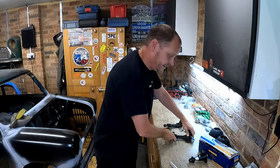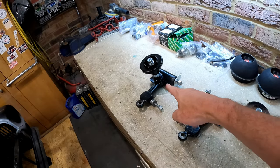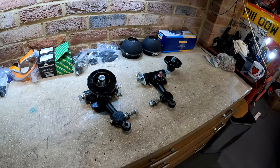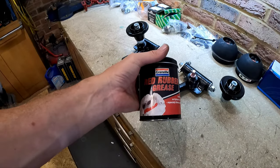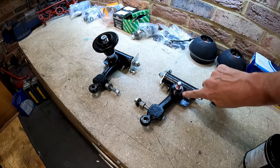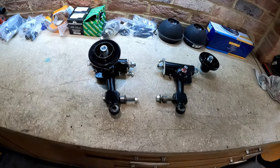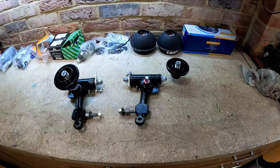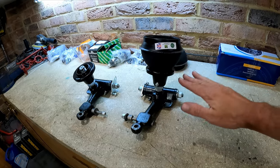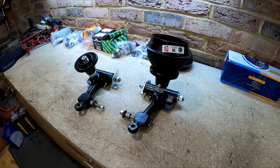Just one quick bit of advice before I forget - these knuckles, the rubber on them tends to perish within a year or two. So it is worth investing in a pot of proper rubber grease. I've got some Granville red rubber grease here - all I do, and I've done this for a few years now, is just smear a light coating of rubber grease on the actual rubber boot itself. I haven't seen them split since I've been doing that, so it may work, it may not, but I think it just gives a bit of extra protection.